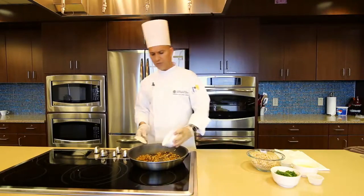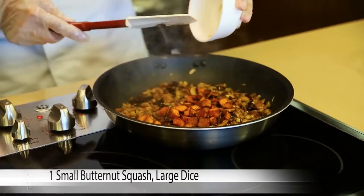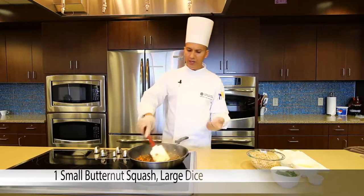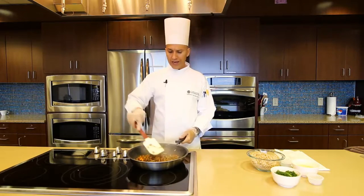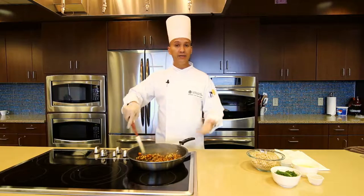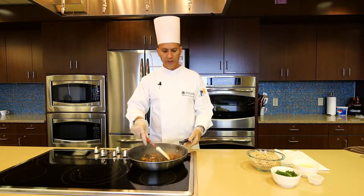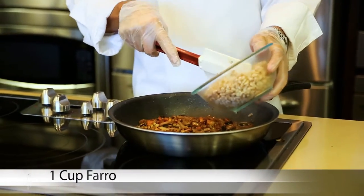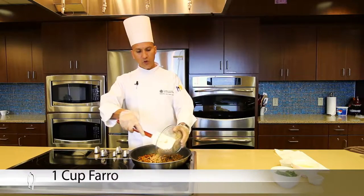I'm going to add the rest of the ingredients. This is my butternut squash — it looks a little darker because of the balsamic vinegar and the caramelization in it. So now we're going to incorporate the farro, which I have cooked already and cooled down.